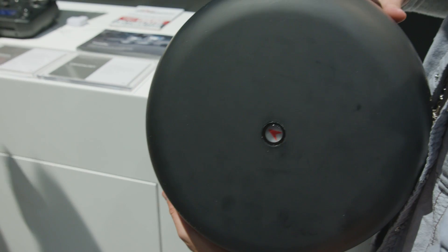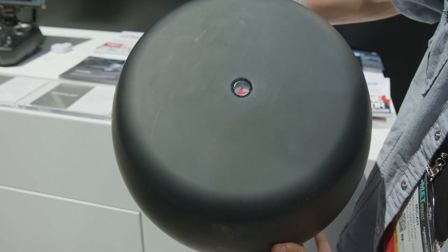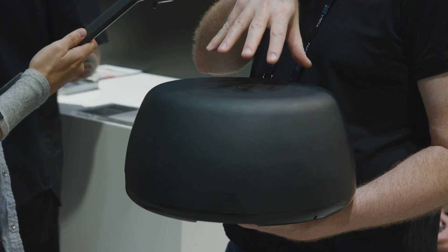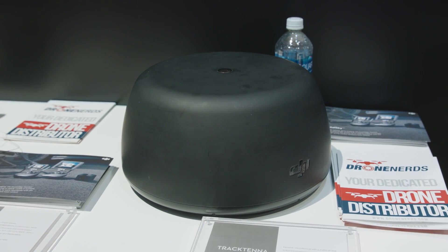From up to 10 kilometers away, inside is an antenna system that is optimized so it is always in contact with the drone. It has a GPS system so it knows where it is in relation to the drone, and it has a two-axis stabilized gimbal inside, so it's always making that connection. Even if you mount this on a moving vehicle, it's always going to know where the drone is and maximize the connection.